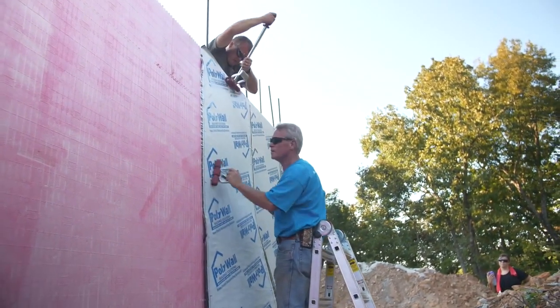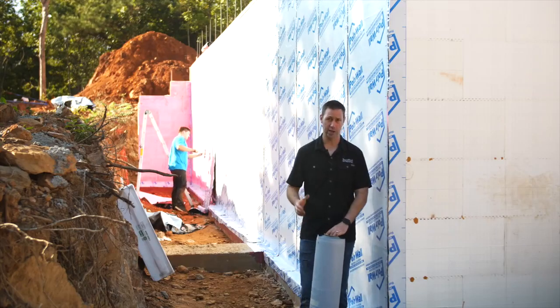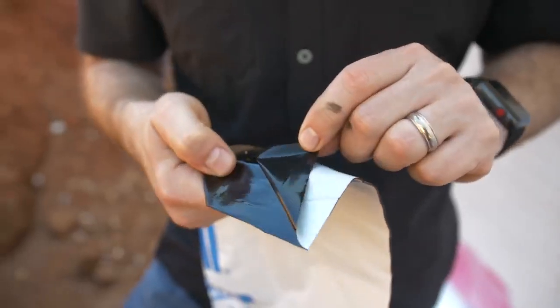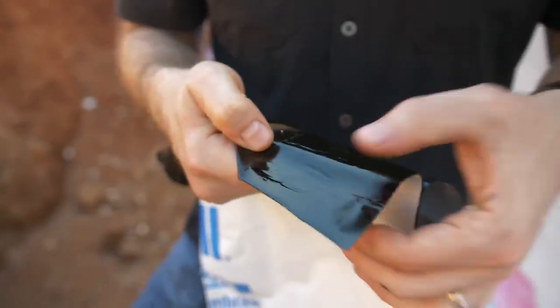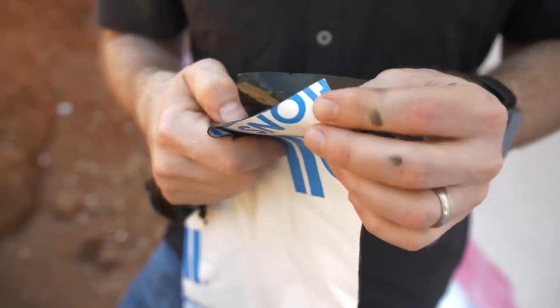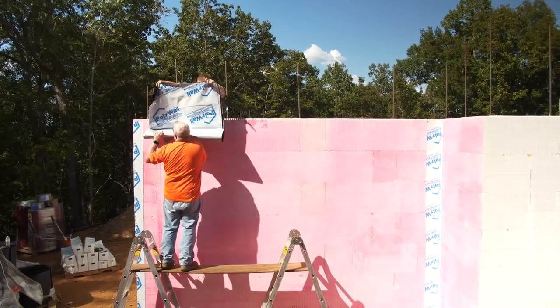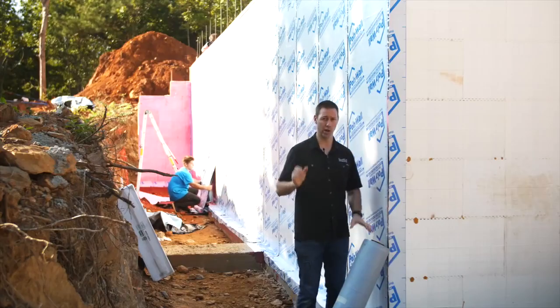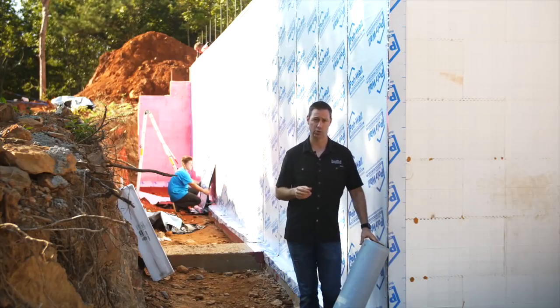The heart of the system is this right here — a peel and stick product. It's 40 mils thick, which means it's very thick and gummy. It comes in a roll that's three feet wide by 67 feet long, so basically 200 square feet. And that's what you're seeing behind me on this wall. Let me walk you through the steps, start to finish, on how this works.